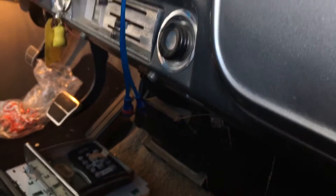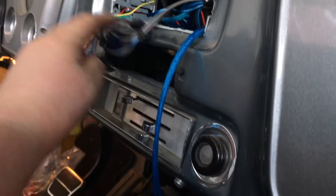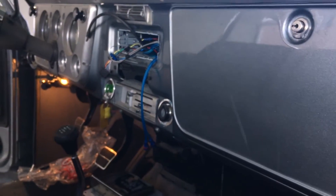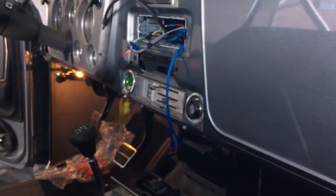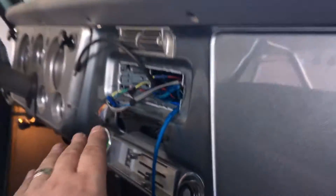Got everything out — my remote turn-on wire got hooked in as well, we're good to go. So we've got power, we've got ground, we've got the remote turn-on wire, RCAs, and the speaker wire all done. So let's get the radio put back together.